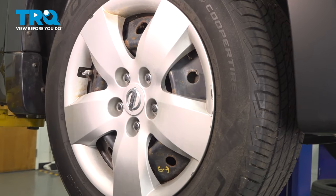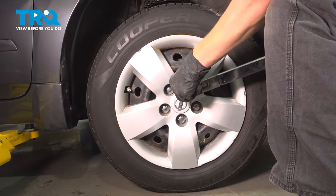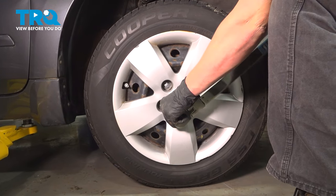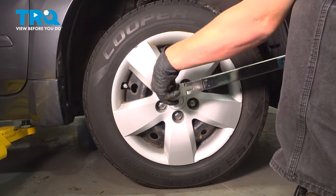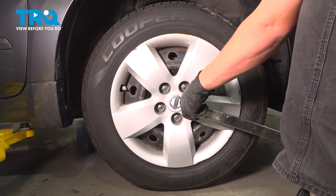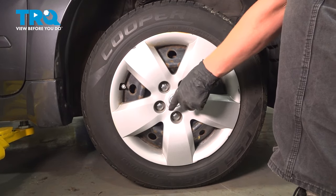Once the vehicle is on the ground, we will torque the wheels. I'm going to torque the wheels to 100 foot pounds, moving in a star pattern.